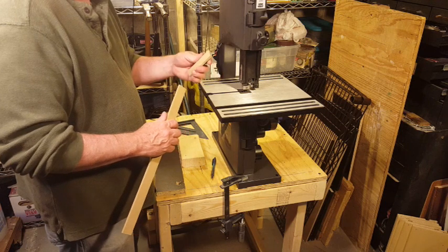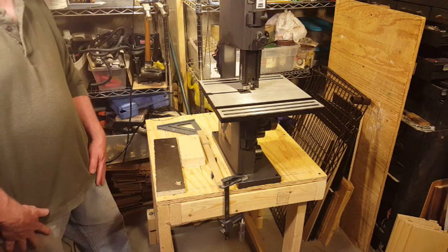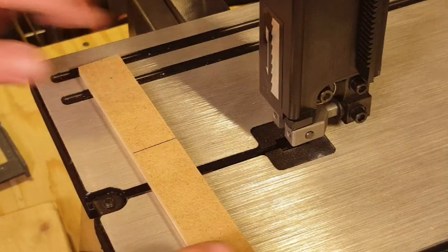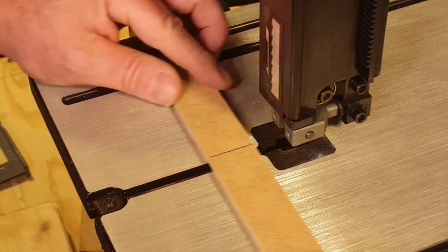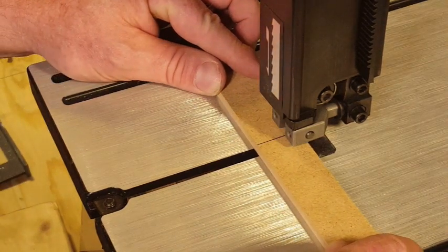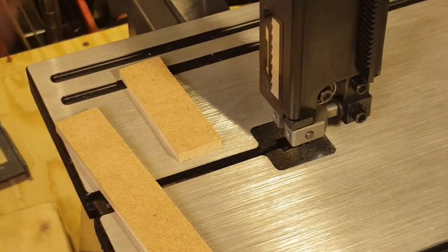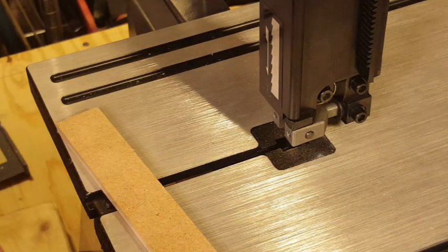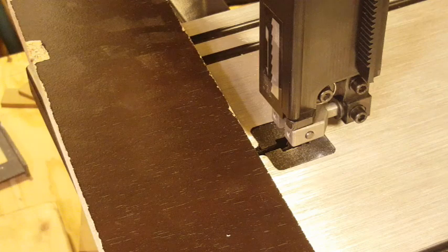That's a fairly clean cut — had no problem getting through the material. Let me zoom in for a closer view. Cutting the MDF again up close — that was quick and easy, made a pretty clean cut. Now let's try the 5/8-inch particle board. There's a little tear-out here, but it went right through the material with no problem.